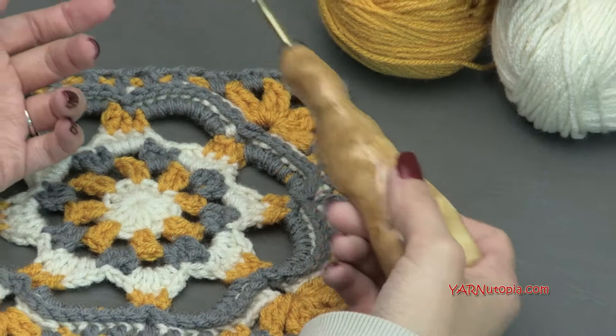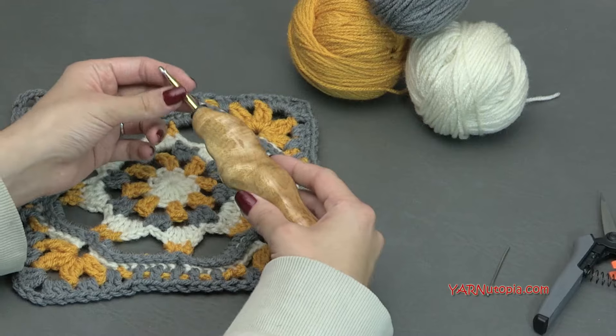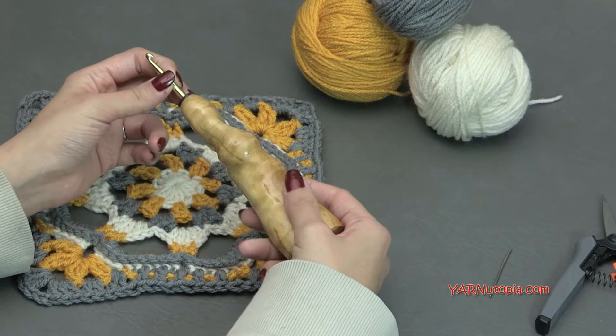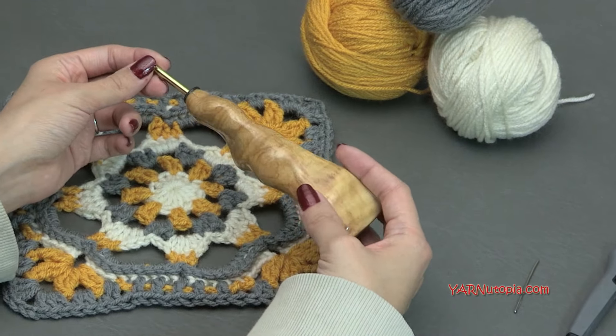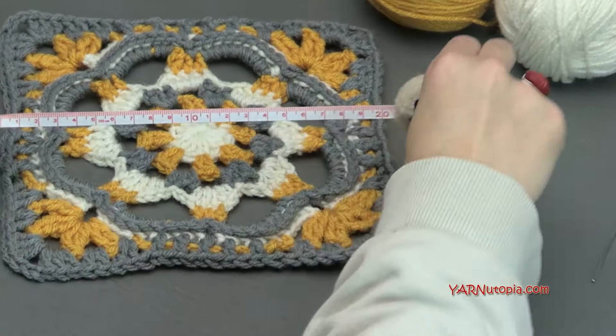If you want to get your own, you can check out the link in the description of this video for the shop Would Be Fancy on Etsy. I'm using an H-size crochet hook — it is five millimeters — but you can use a G hook to make yours smaller because today's granny square turned out to be a little bit larger.